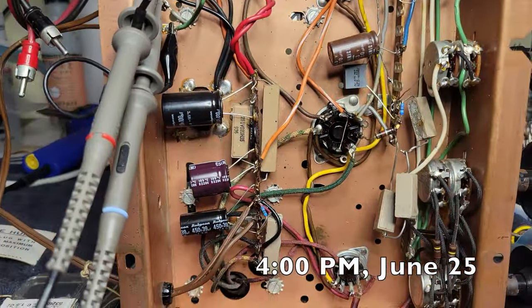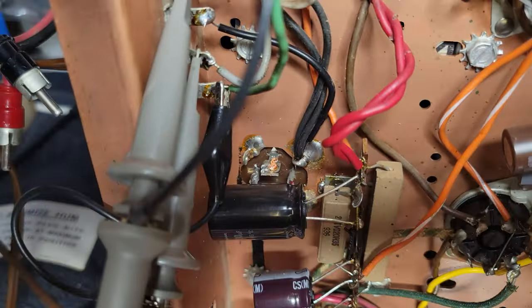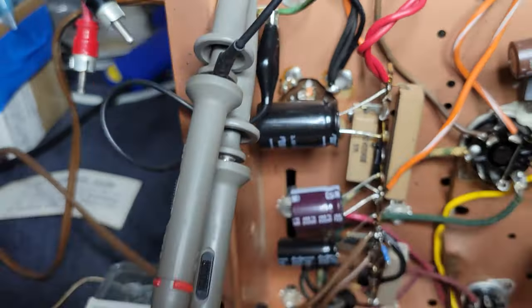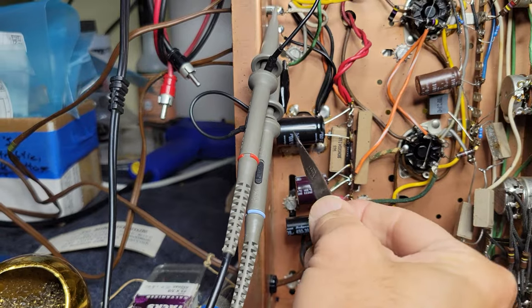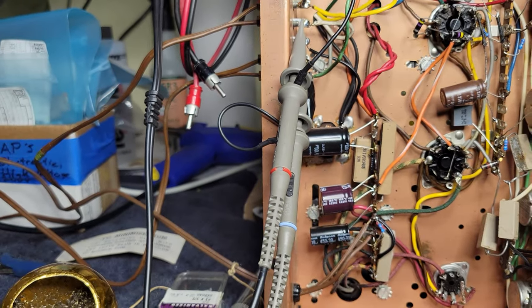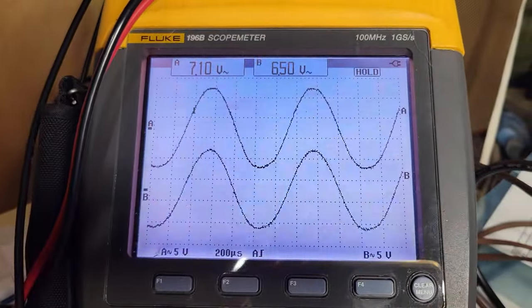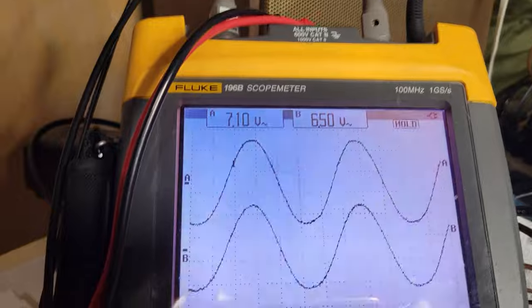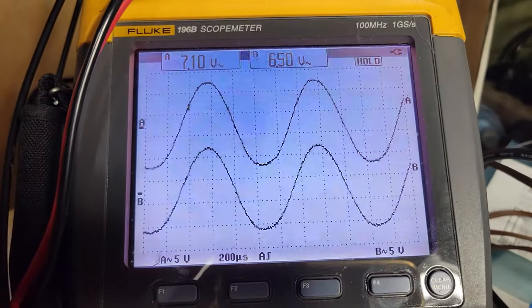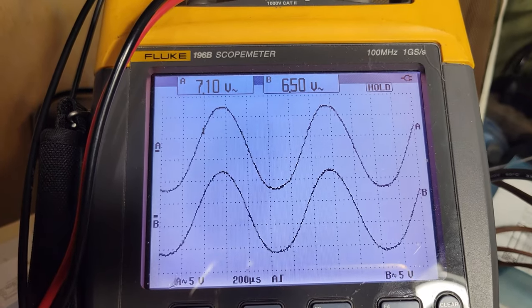This is wild. So I recapped it — all the way. Disconnected the old can cap and put in new ones. The second capacitor is now 100 microfarads. Check this out: I'm now getting at least out of channel A — I guess that's the left channel — 6 watts. Yowza. That's amazing. That's just from recapping, that's all I've done.